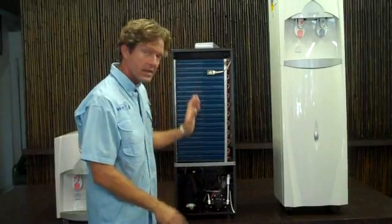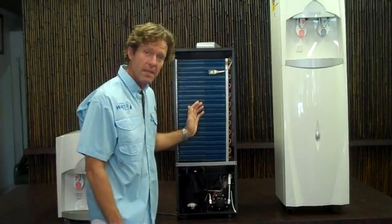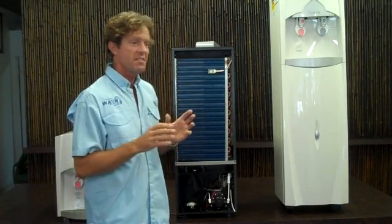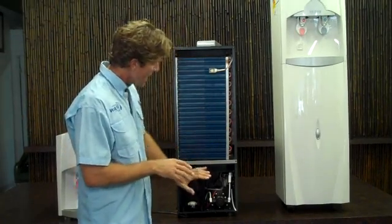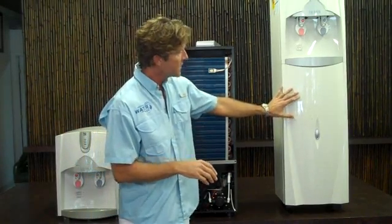Now the water that comes off of these coils is like rainwater — very, very clean water. It doesn't have any ground contaminants. It doesn't have any chlorine or fluoride. It's very, very clean water.